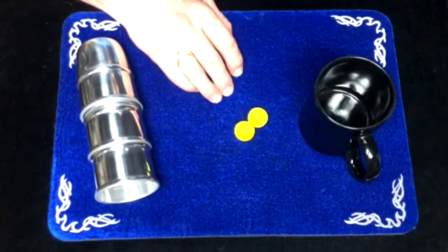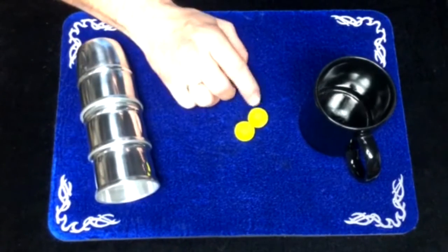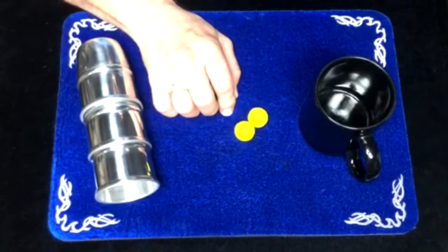New Neon Gripper Chop Cup Balls by Temco Magic Creation. They're not just another chop cup ball. Unlike your knitted, wooden, vinyl, and leather wrapped chop cup balls,